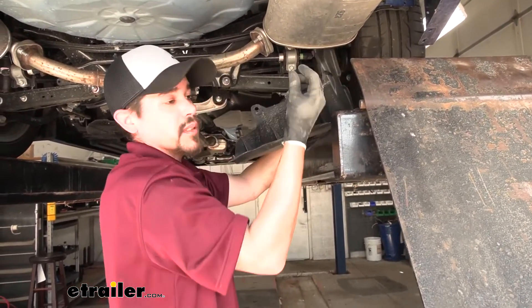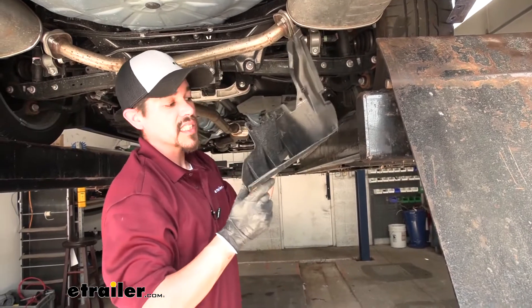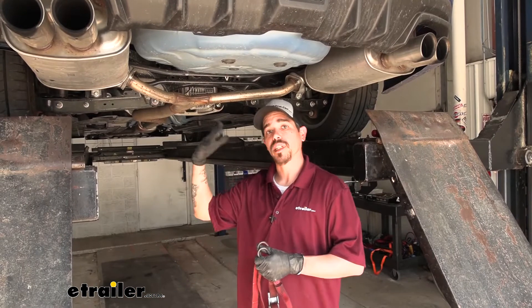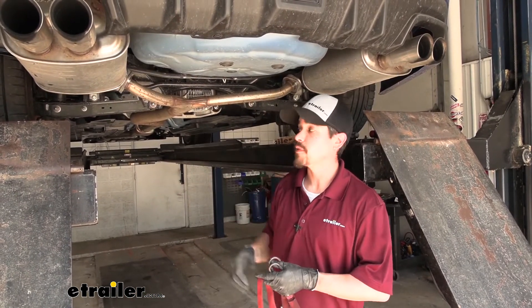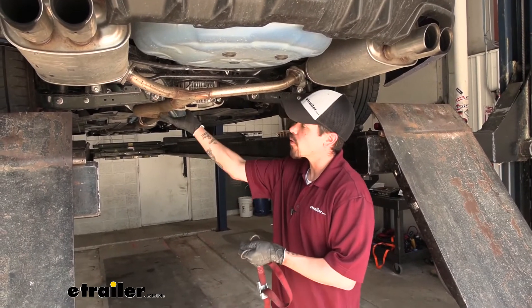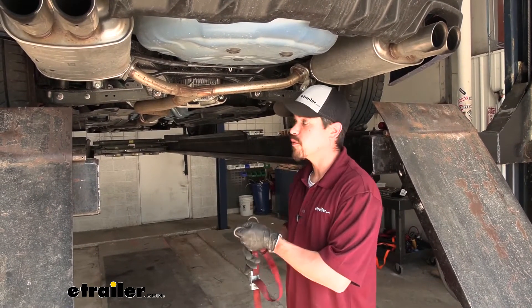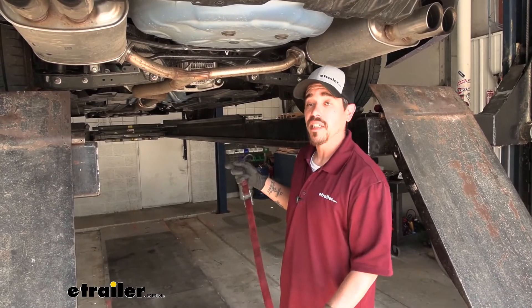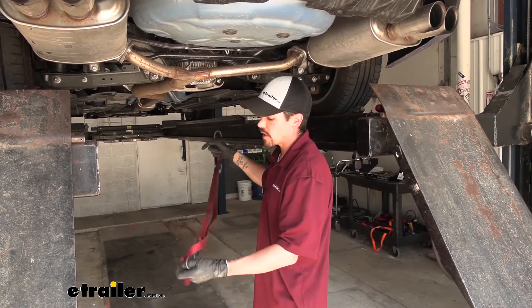Once you get those loose and the others are loose, work that panel down and pull it out. Make sure you grab the push pins and hold onto them because these panels are going to go back in place. We also need to lower our exhaust so we can access above the muffler. Before you lower it, make sure you put some kind of support underneath it so it doesn't come down too far. I'm going to use a strap, but you can use a jack stand or just about whatever works.